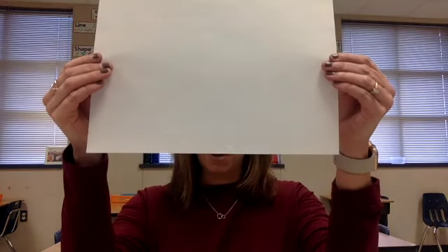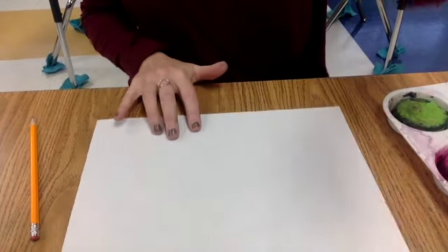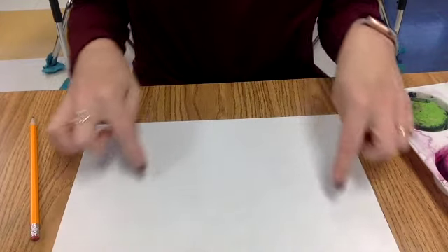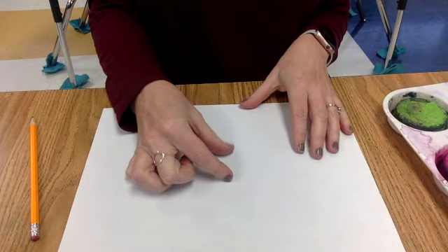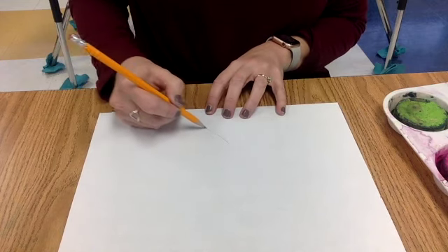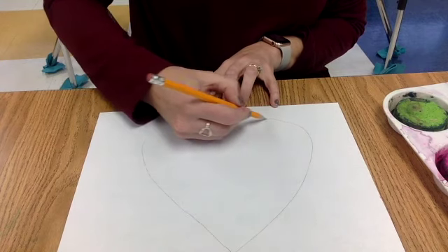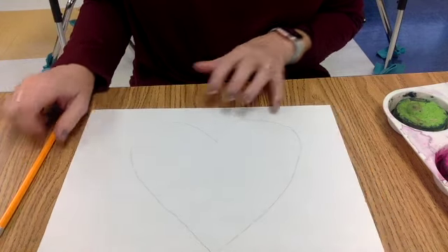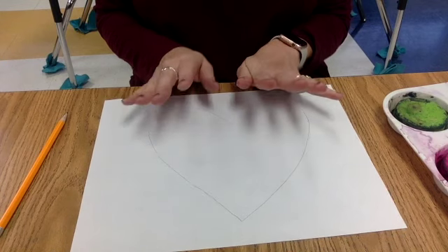So if you take a white piece of paper — I'm going to bring this down — and for this I am going to draw one heart in the middle of the paper. Because I'm doing a single heart, I don't want the heart to be really small; I want it to fill my page. So I'm going to take a pencil and draw one large heart. You might not be able to see that all that well right now, but that's just my guide, and I'm going to paint this today using beautiful bright colors.